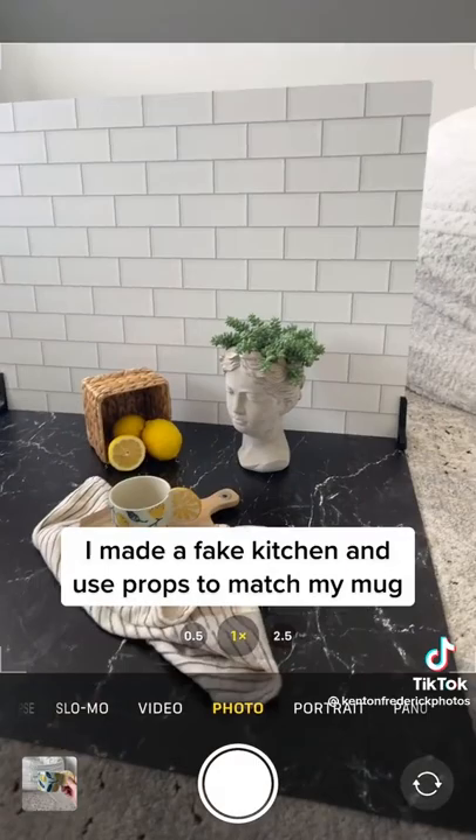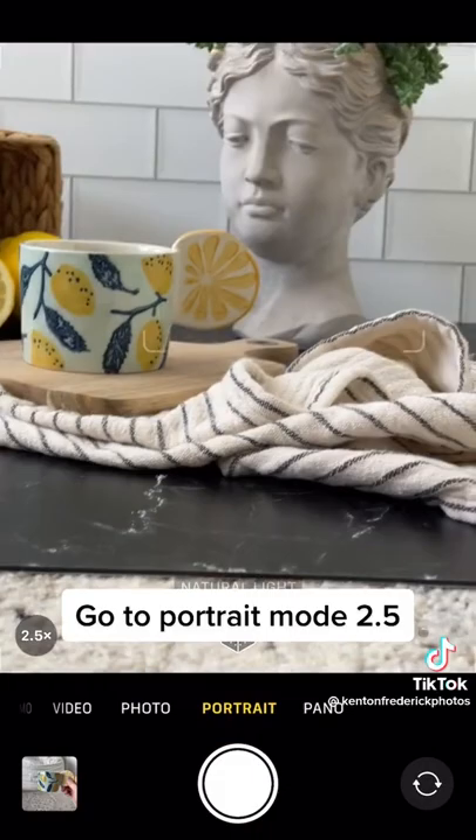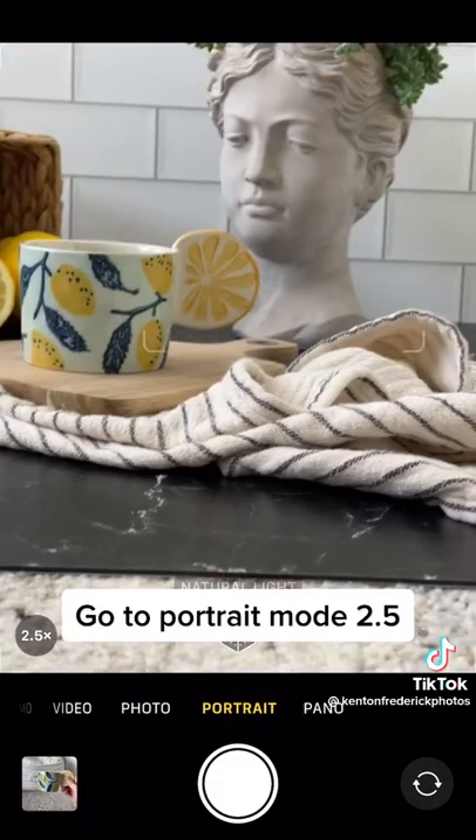I made a big kitchen and used props to match my mom. Go to Portrait mode to .5, and change the stop to 7.1 so the whole lot is in focus.